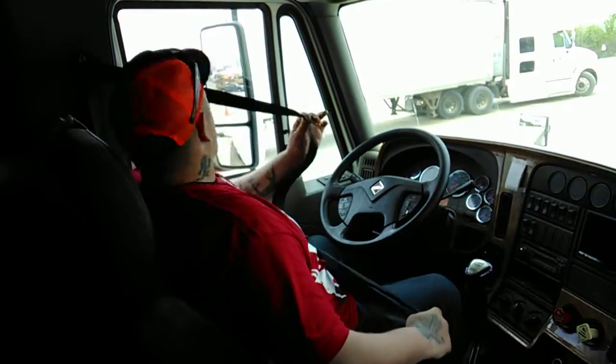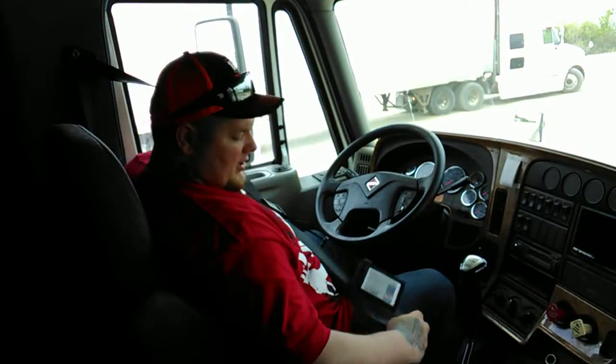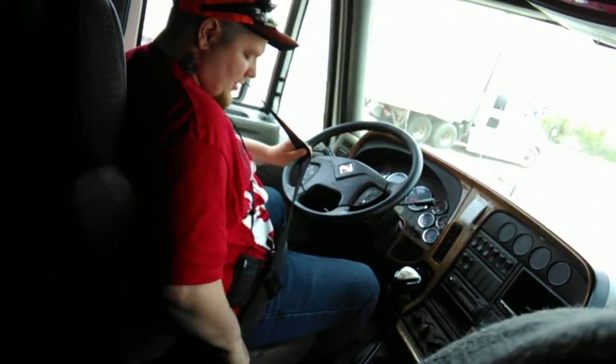I'm starting my seat belt. So exactly as it is, right? Yep. It extends and retracts. Latches. Unlatches. Not cut, torn or frayed. I'm going to keep it on.